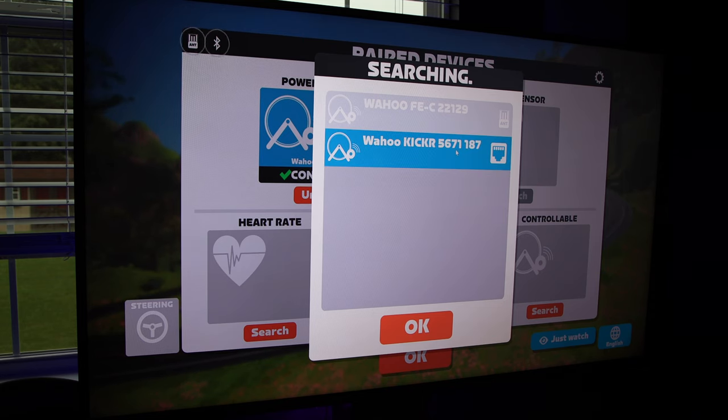When you are ready to pair it to an app, you will see the Direct Connect option — that is your Wi-Fi connection. Keep in mind the app you use will have to support Direct Connect. Zwift, TrainerRoad, Wahoo RGT, and Wahoo System all support Direct Connect.